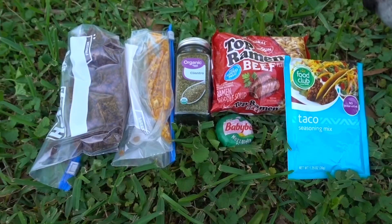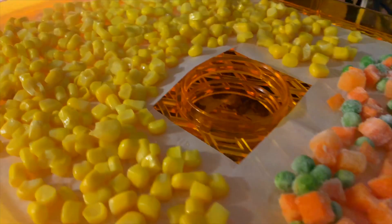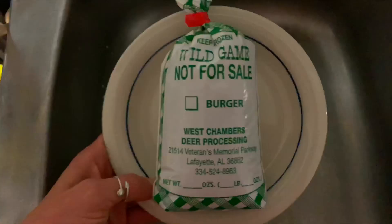Coming in at number two is taco ramen noodles. For this recipe you'll need a packet of beef ramen noodles, taco seasoning, cheese, dehydrated corn, cilantro and onion, and some sort of ground meat — I used ground venison, but you could use ground beef. The trick is to add breadcrumbs to the meat before you dehydrate it. You can also purchase dehydrated ground beef online — Mountain House has cans of it that you can divvy up into smaller servings and freeze until you take it out on trail. For those of y'all who are vegan, check out Harmony House — they're a great resource for buying meat alternatives, with a beefish box and chickenish box, and they're also a good source for purchasing dehydrated vegetables.